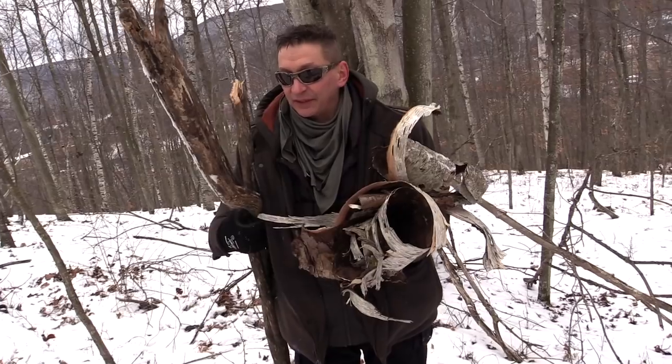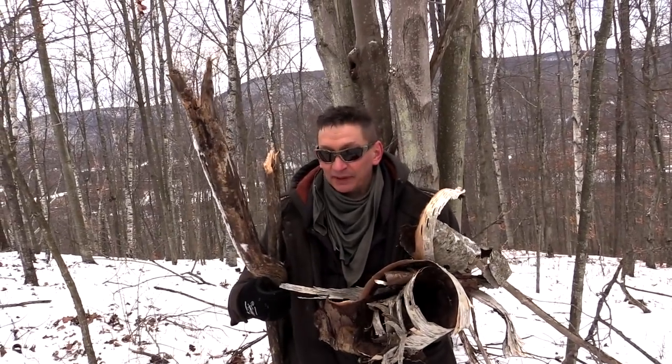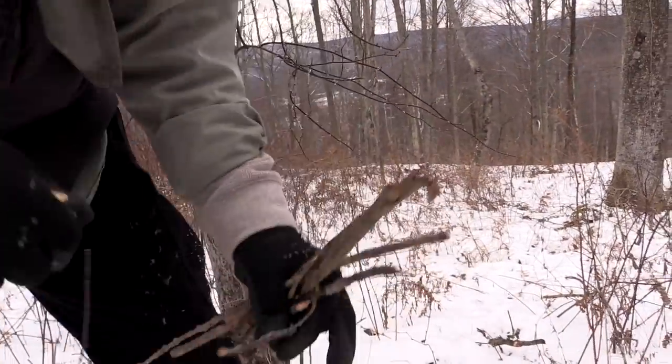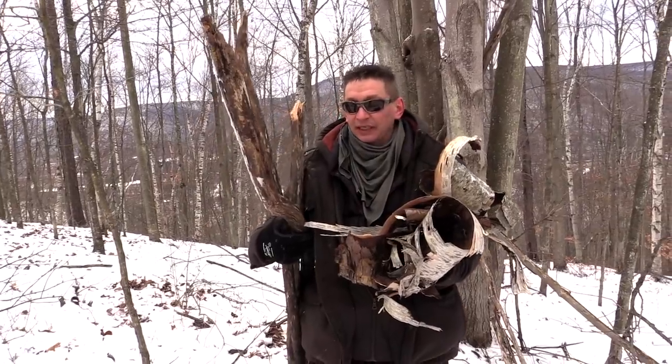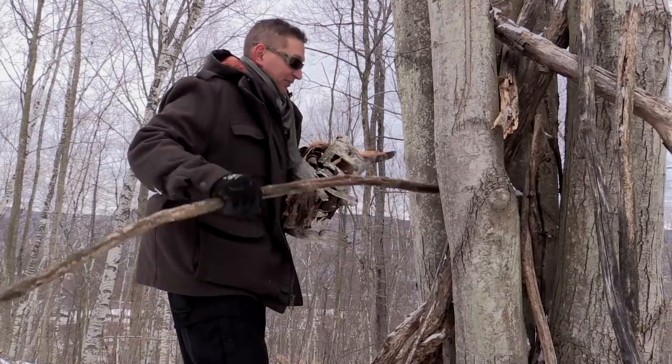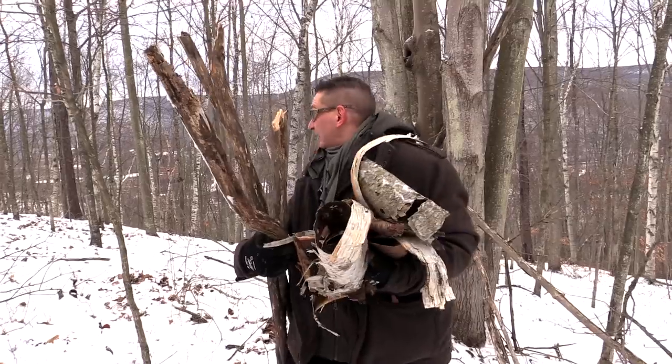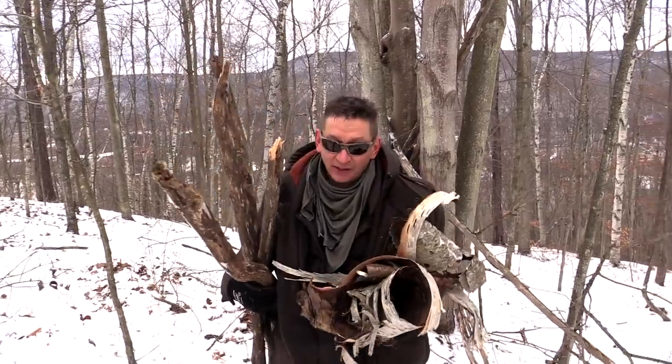I think I've got enough to get this fire going, but one tip I want to give you guys is make sure that when you get your fuel, tinder, or kindling — especially when it's wet or snowy out — you want to make sure you get that off places where it's not in contact with the ground. This stuff was perfect leaning up against that tree. All right, let's go get a fire going.